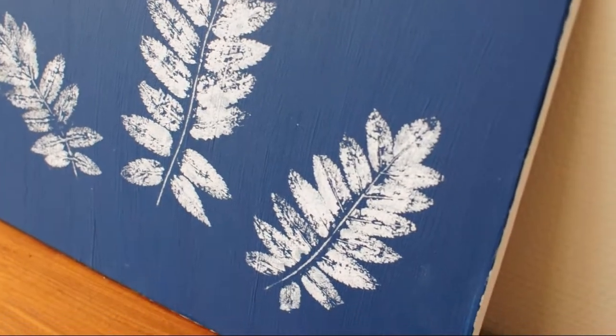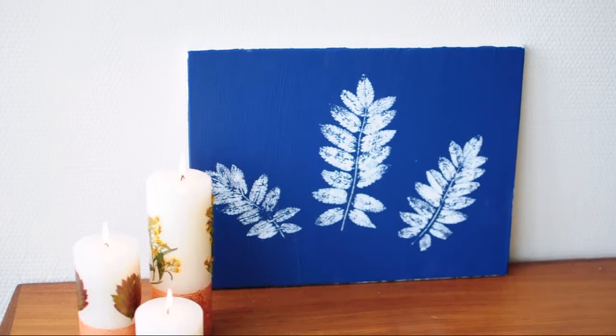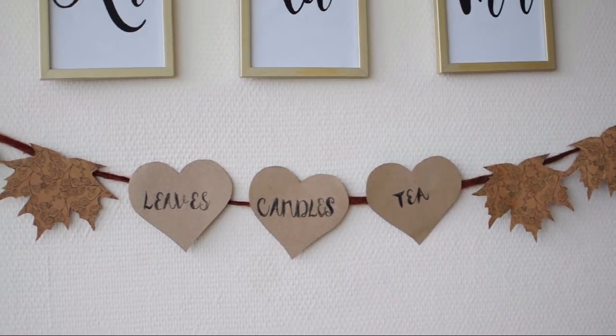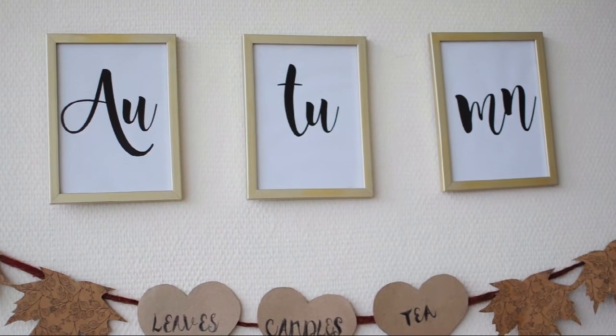Those were my four DIYs for fall. I hope that you liked them. If you did, please give this video a thumbs up and subscribe if you haven't already. I'll see you in my next video. Bye bye!